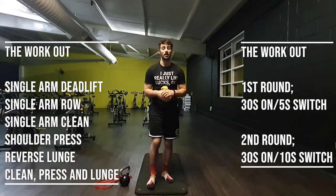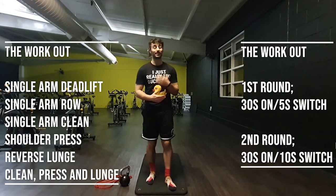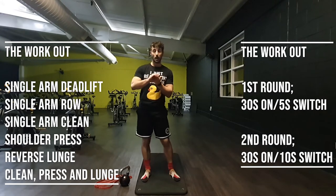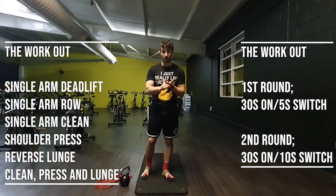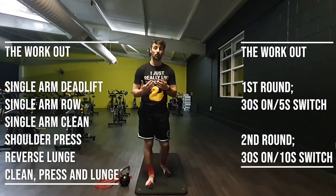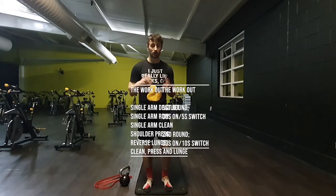We're going into some single-limb stuff with the kettlebell that builds up to a big motion. We're going 30 seconds on each side with a quick 5-second transition, so we are constantly going. The good thing is as one side is working, the other side is resting. The movements are: a single-arm kettlebell deadlift from the floor, a kettlebell row from the floor, a kettlebell clean, a kettlebell press, a racked reverse lunge, and finally a clean-press-lunge from the floor. Each one is 30 seconds with a 10-second rest, then we repeat for two full rounds. I'm thoroughly impressed I remembered that off the top of my head — let's begin.